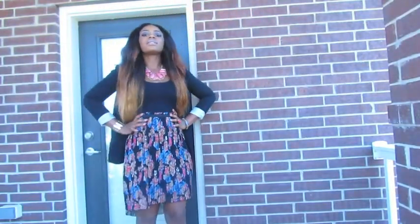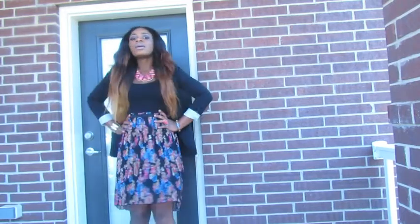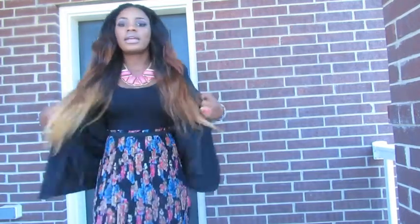I hope you guys can see it well. And I wore this blazer on it. This blazer is from Forever 21.